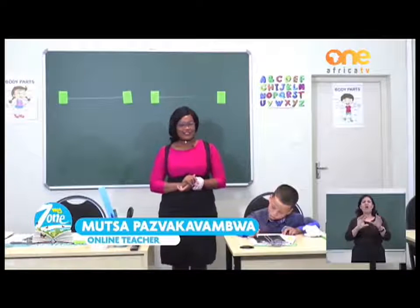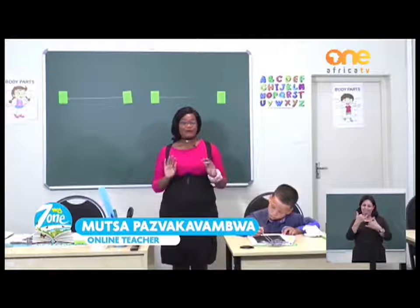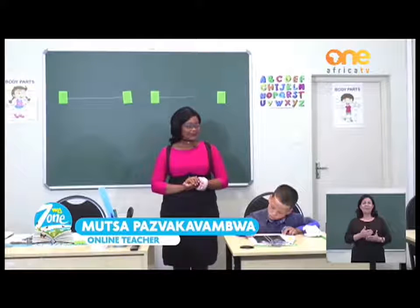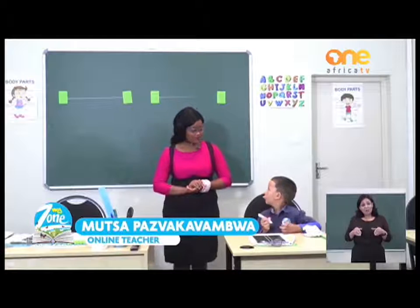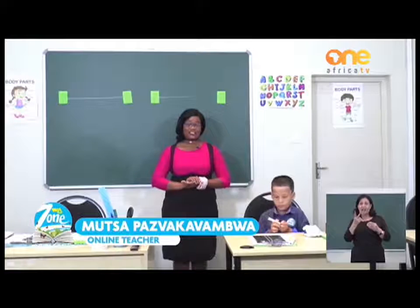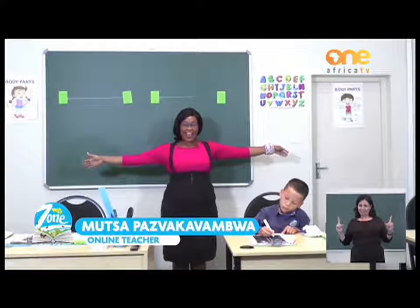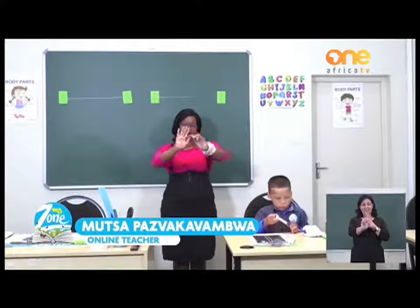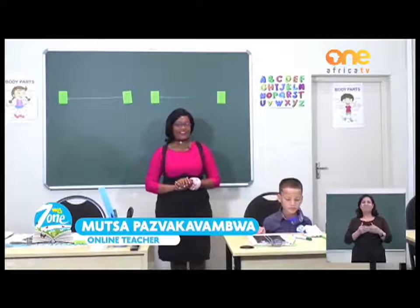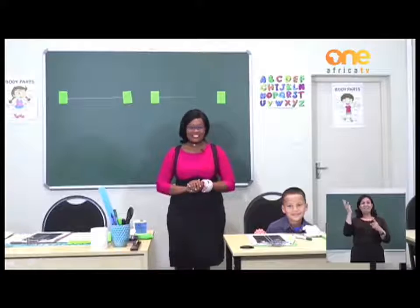Thank you so much, everybody. This is the end of our lesson. But before we go, we would like to remind you to practice social distancing. How do we do that? You check how far you are from the next person by putting your hands out in front of you. Before we go, we have a special message from our special friend, Zosie.